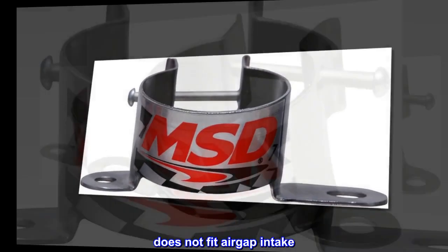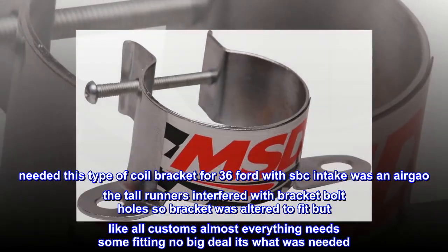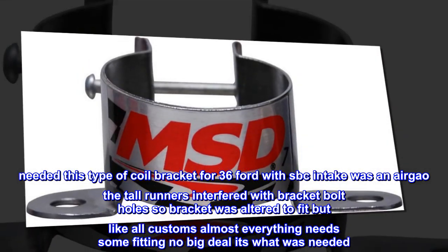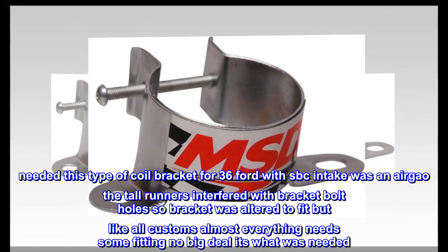Does not fit air gap intake. Needed this type of coil bracket for a '36 Ford with SBC intake, but it was an air gap — the tall runners interfered with the bracket bolt holes. So the bracket was altered to fit, but like all customs, almost everything needs some fitting. No big deal, it's what was needed.